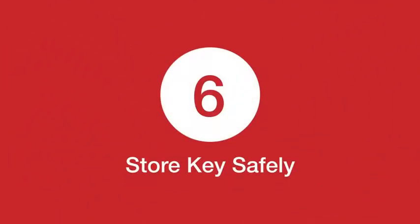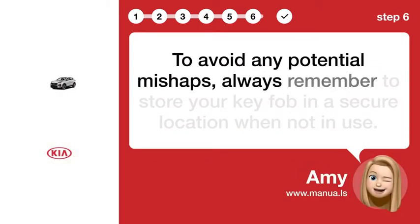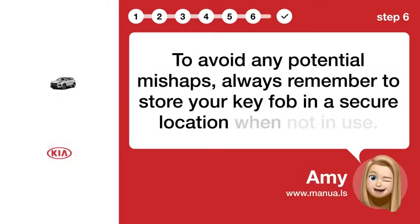Step 6: Store the key safely. To avoid any potential mishaps, always remember to store your key fob in a secure location when not in use.